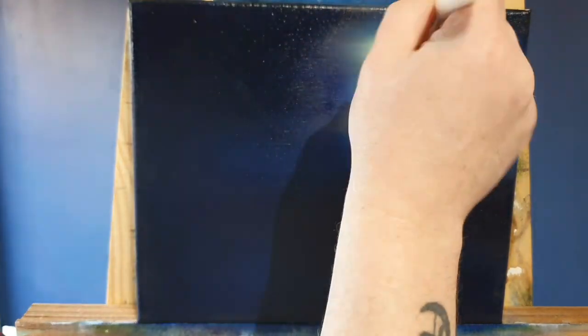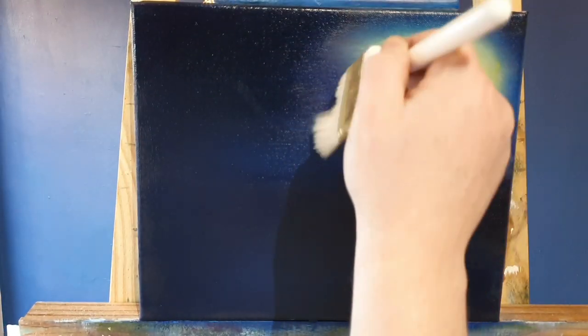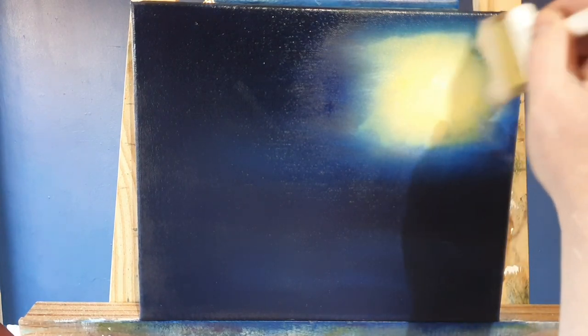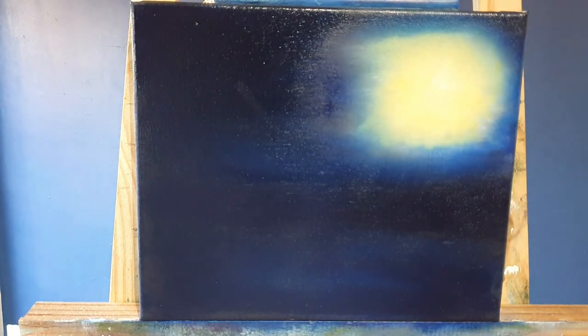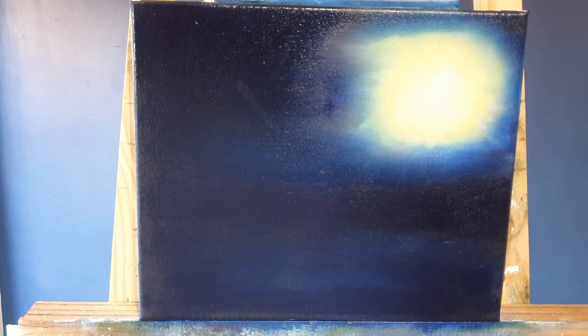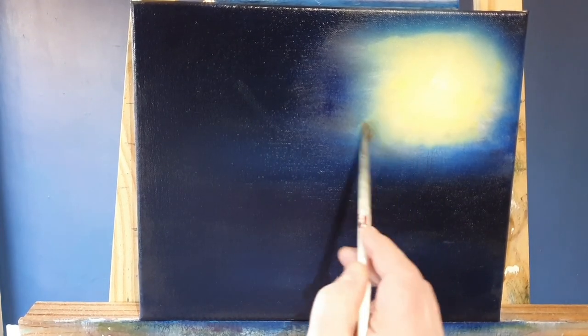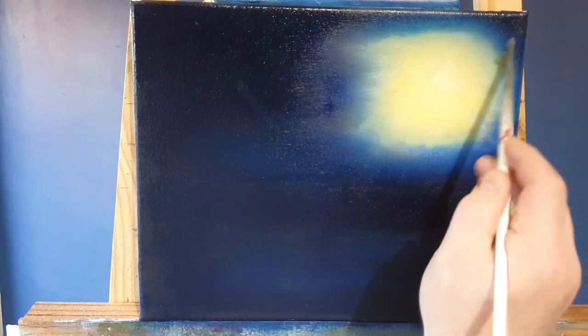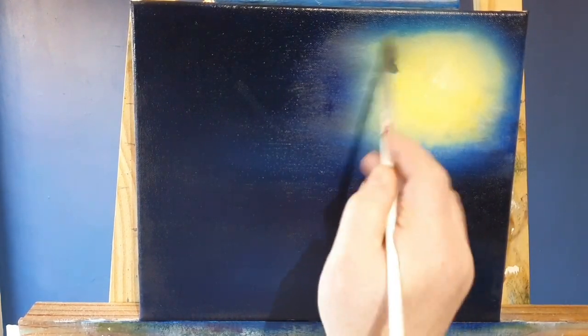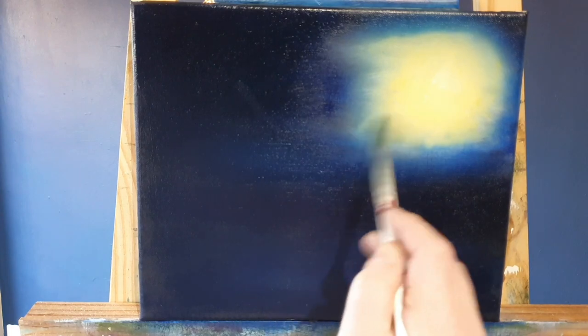What I'm doing here is I took a blender brush and I'm very, very gently blending that sky together - the yellows and the blues. Because the brush is so soft I can do that without making green. And then I've taken a fan brush and I'm really blending it out now.